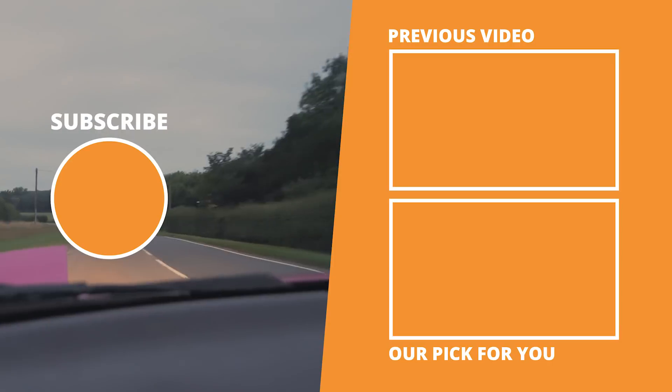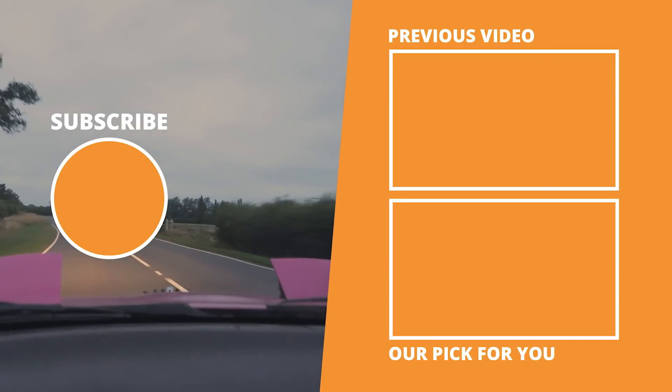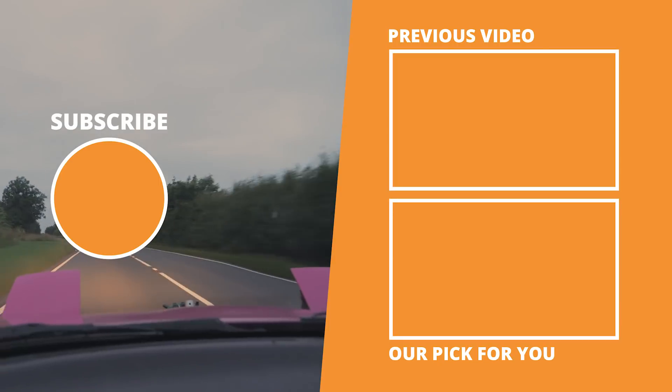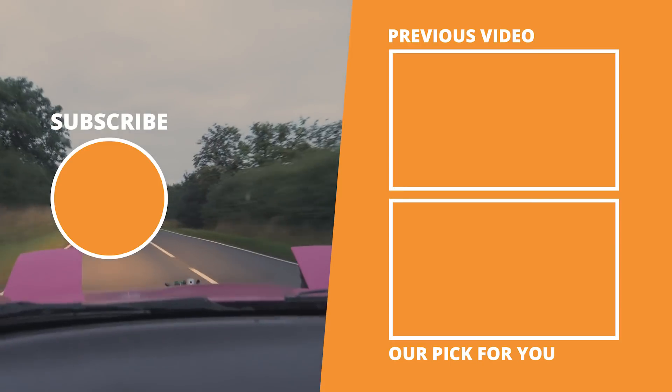Thank you very much for watching today. I really hope you enjoyed the video. I'm really excited to see what I'm going to be able to do with the Me442 — it's got loads more scope that I can't wait to get my teeth into. Give us a like if you enjoyed watching, tell us down in the comments what ECU you guys are running, and subscribe for more Mazda MX-5 content every single Friday. See you next time.